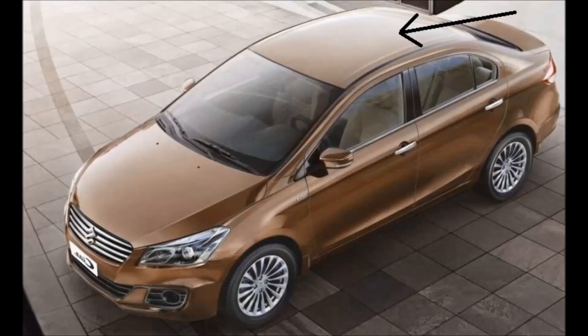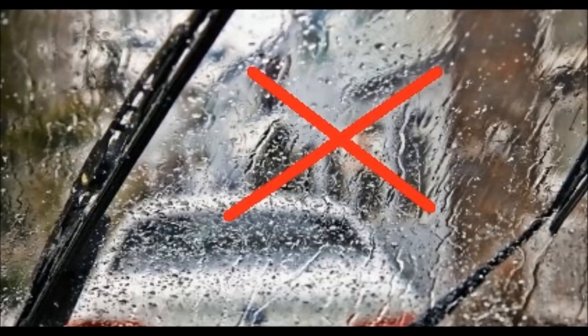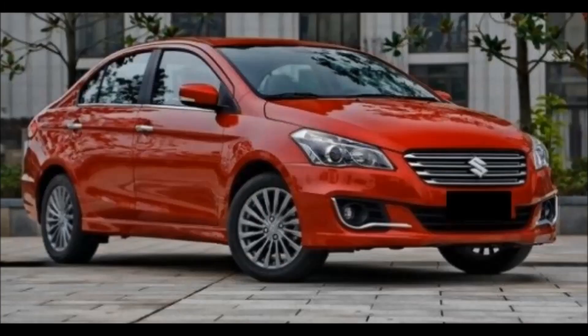Some of the features which are missing even in the top-end trim are: sunroof, brake assist, cruise control, rear wipers, rain sensing wipers, auto headlamps, and there's no internal hard drive. But the new Ciaz facelift is going to be launched soon, so we can expect all these features in it.